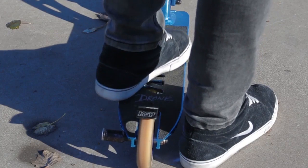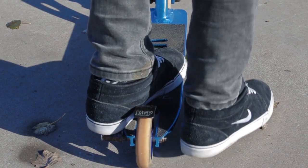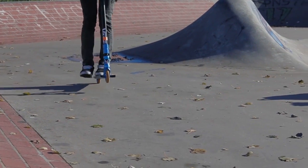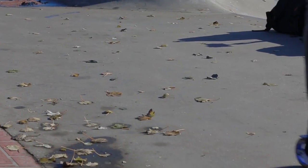The next step to learn how to manual is to learn it one-footed. My tip for this is to slide your front foot down your deck and balance with your back foot. It will take practice, but through just trying it you'll find your own way of getting to your balance point.